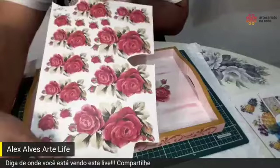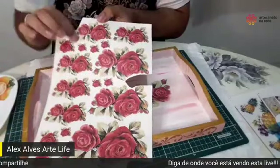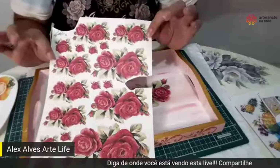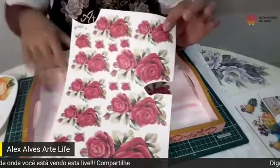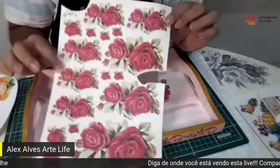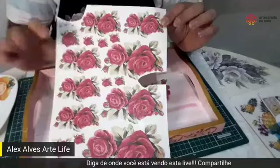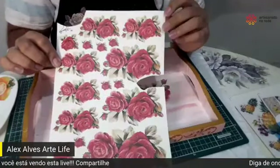A cartela vem assim — você tem um aproveitamento muito bom de tudo que tem aqui. É um produto que você pode usar no plástico, no vidro, no MDF como estou usando agora. Ele já fez no sabonete também — é sensacional essa técnica do sabonete! Compartilha aí para que mais pessoas consigam ver essa live, porque a gente está sempre em busca de trabalhos novos para vocês.